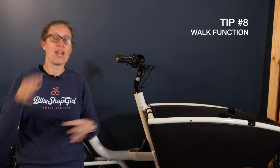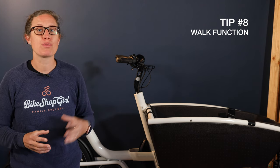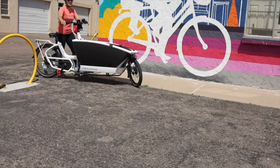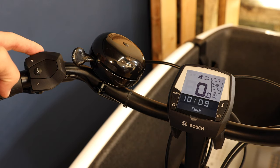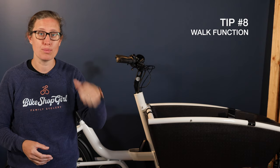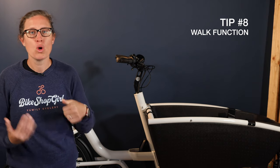Tip number eight: walk it out. Most newer Urban Arrow bikes have a bike walk function, where you can press a combination of buttons and your bike will slowly propel itself forward without you pedaling. This is good for when you need to walk your heavy bike up a ramp or into your garage. To engage, you have to be in an assistance mode — eco, whatever — then press the walk button on the top of your controller. When it says 'walk plus,' hold down the plus button and your bike will start moving forward. Release that button when you're done needing assistance.